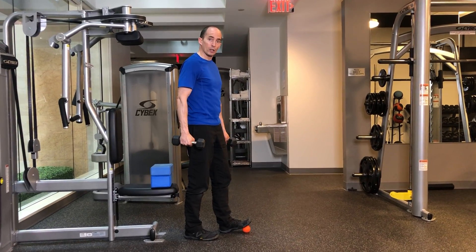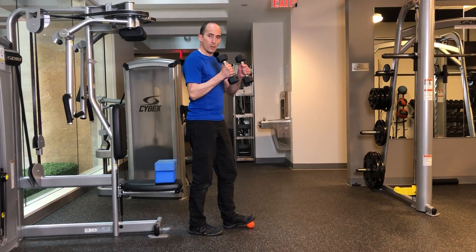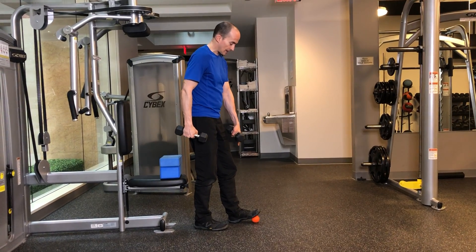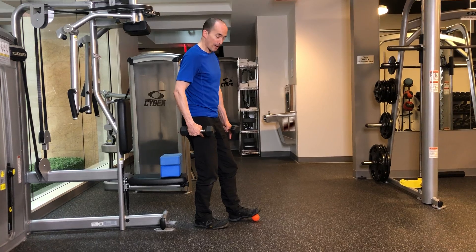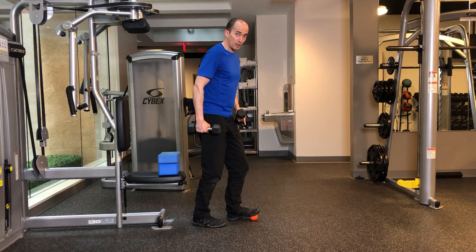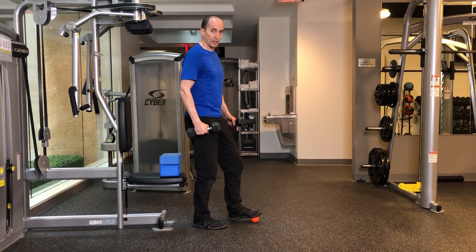Single leg squat with a ball. Start with two light weights, perhaps five pound dumbbells in each hand. In a slight stagger stance, most of your weight is on the back leg, with the ball underneath the foot. Remember not to step on the front foot, because that's when you could roll an ankle.